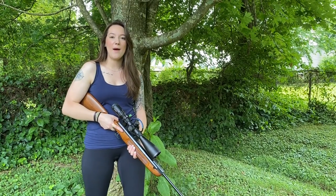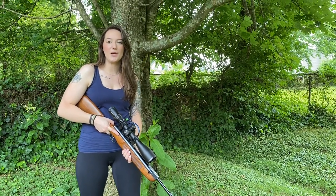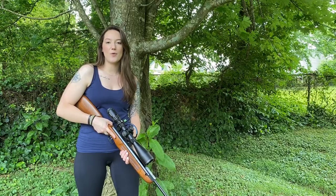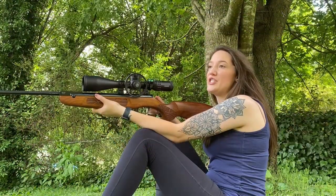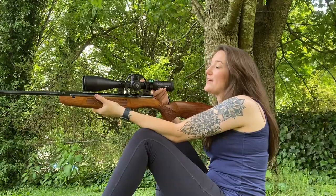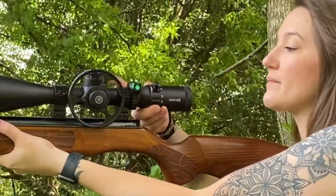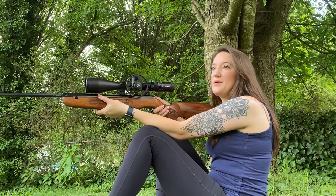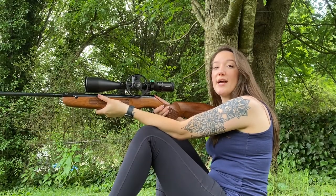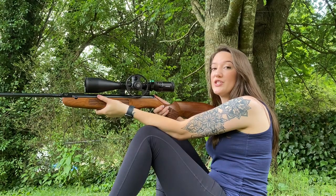Hey guys, it's Amy and I'm back for part two of setting up my new scope. Today we're going to be calibrating the parallax wheel. The first thing we need to do is set our scope at its maximum magnification. I'm using a tape measure to put targets out at different distances so that I can range them.